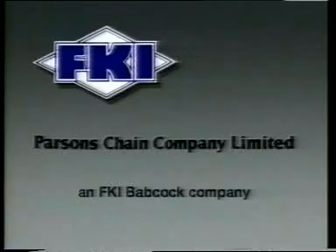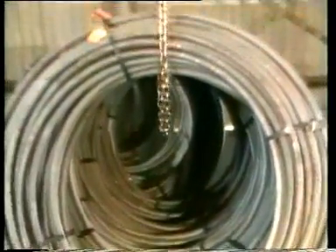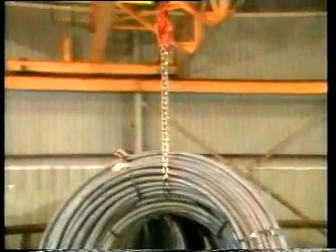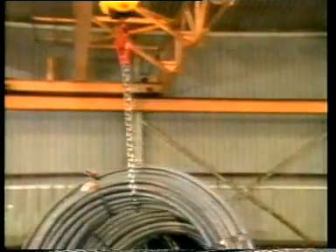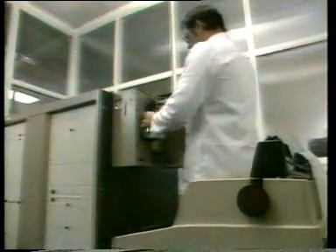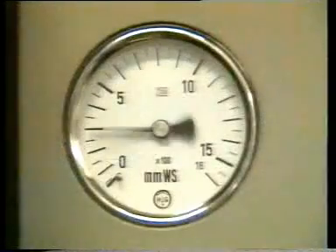Let us tell you briefly about the contribution which we make to ensure quality and safety. All the steel for Cuplex and our other chain products is bought in cast quantities, so that we can specify the composition in precise terms and to fine tolerances. A sample from each coil of steel is subjected to spectroscopic analysis to check the steelmaker's cast analysis.